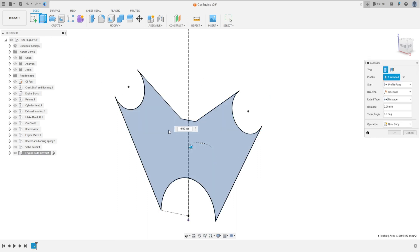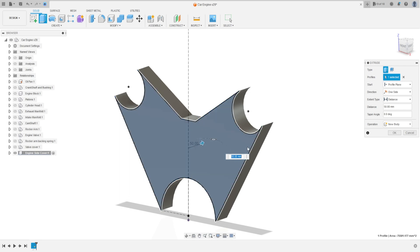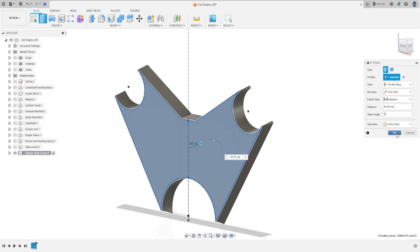Go to Extrude, select this profile. Extrude it 444.45 millimeters, set the taper angle to 5 degrees, operation New Body, and press OK.